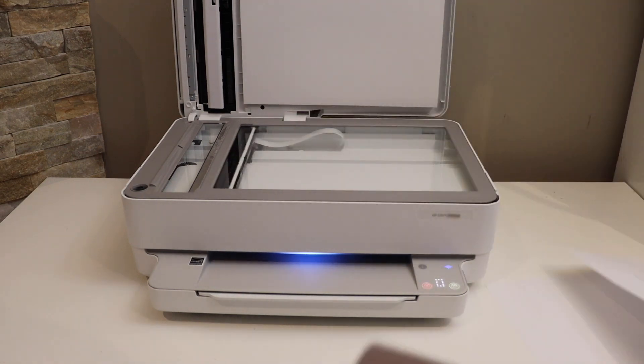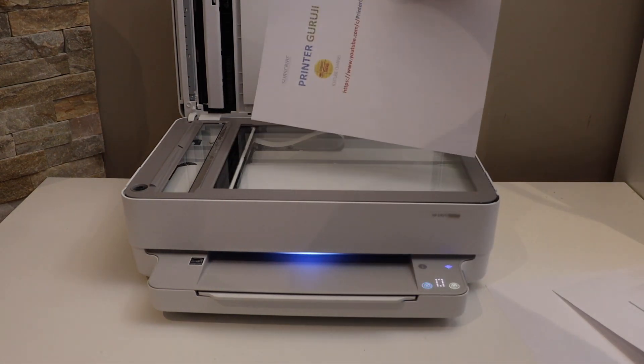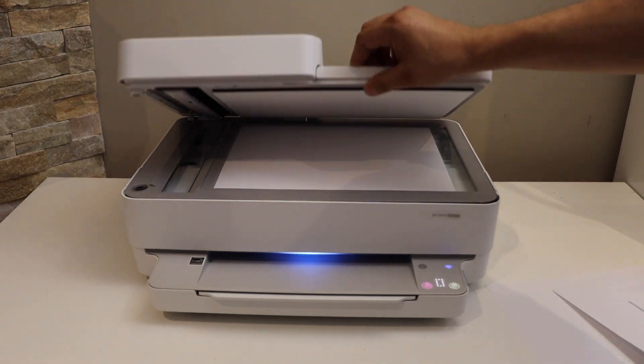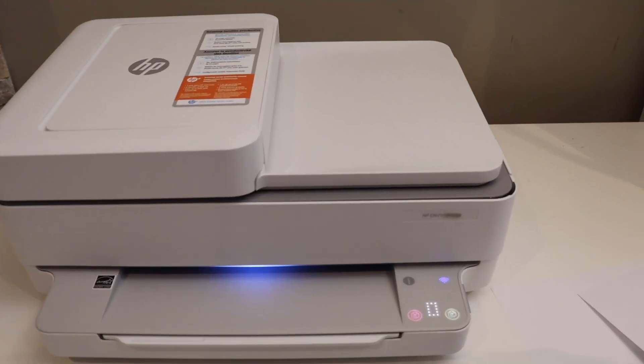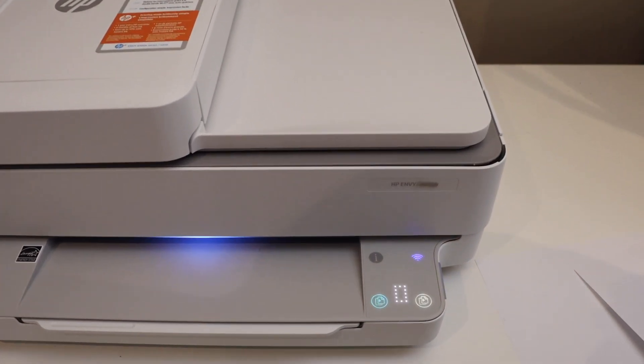Place any page you want to copy facing downwards on this corner, then close it. Now go to the main screen and on the screen you should be able to see all the icons showing up.